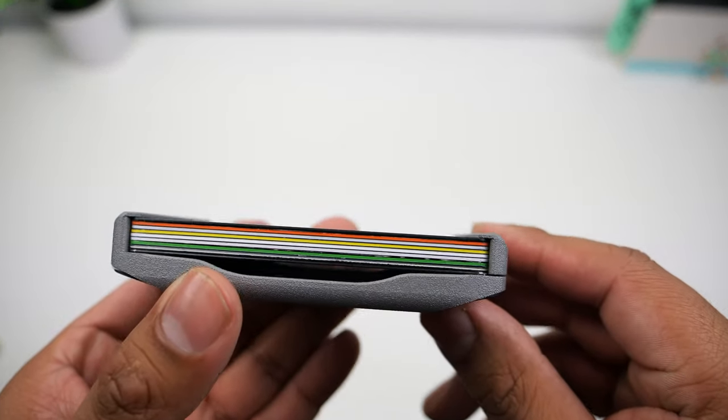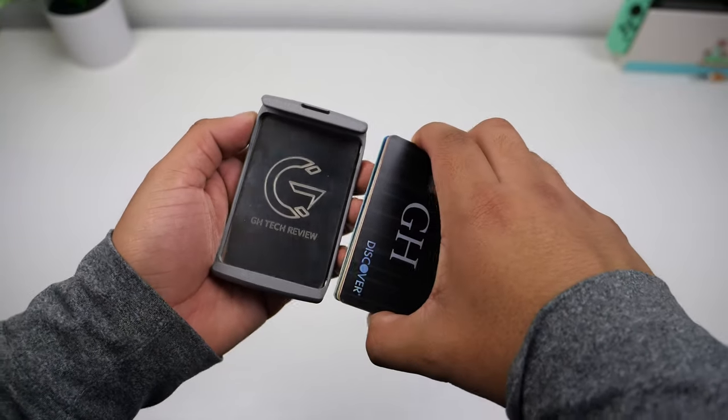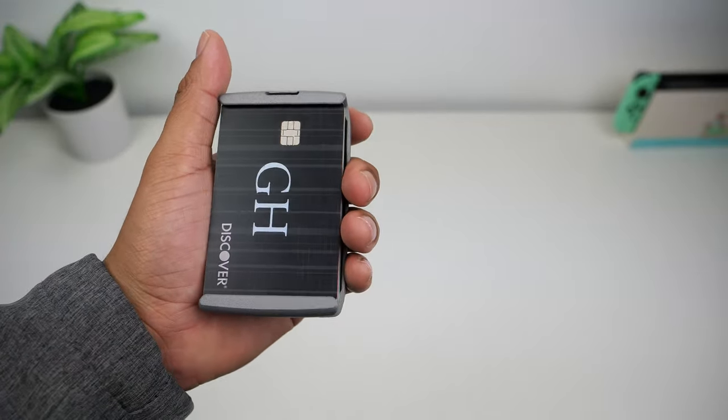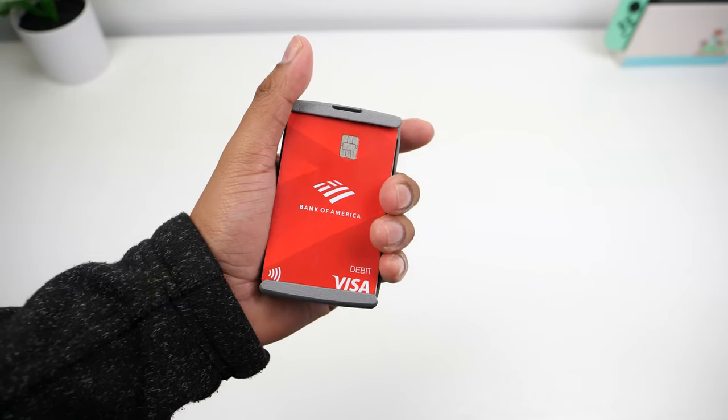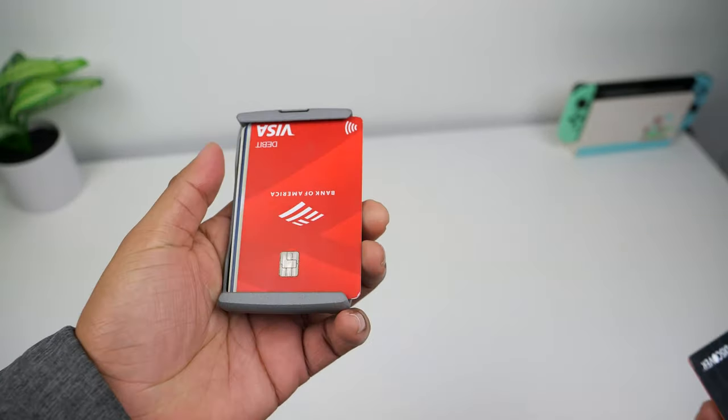In reality, this wallet can hold nine cards. Sliding in the cards is very easy — you can slide them in from either end of the tension arms, one card at a time or the entire stack. There's a satisfying click when the cards snap into place, and that sound lets you know the cards are secured. Even the hardest shake won't send your cards flying out.